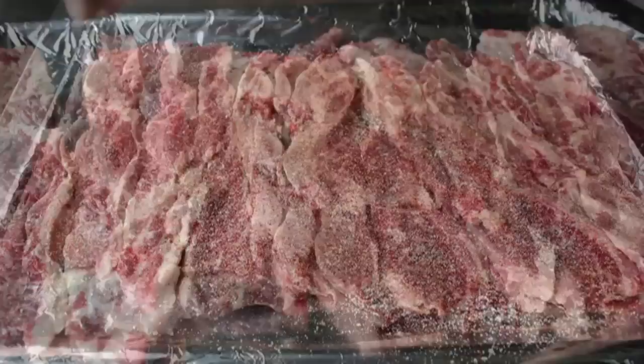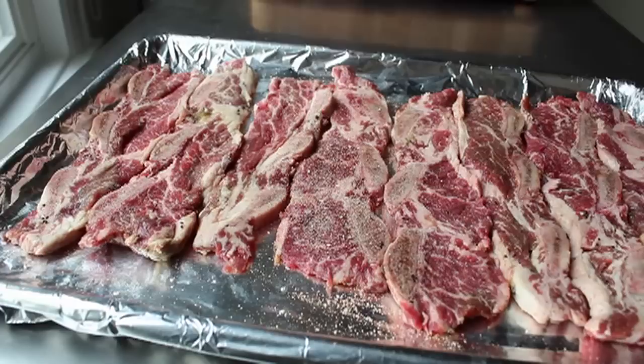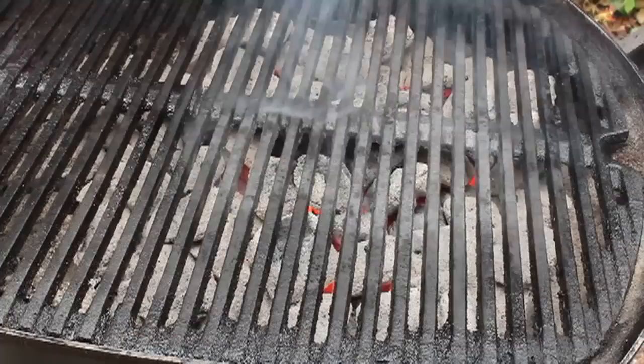Once we've done that, we are ready for the grill. Not only is the prep on this rib recipe super easy, but the cooking time is literally only a couple minutes, which makes this a fantastic choice for any kind of cookout situation. We don't want to waste those last few precious hours of summer staying in front of a grill when we could be standing in front of other things — like a pool.